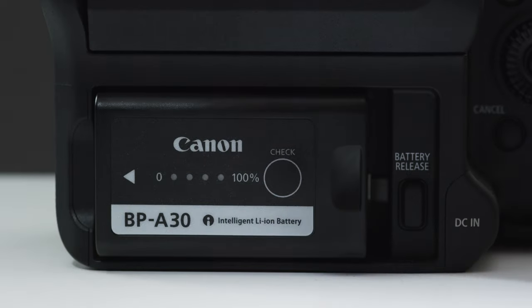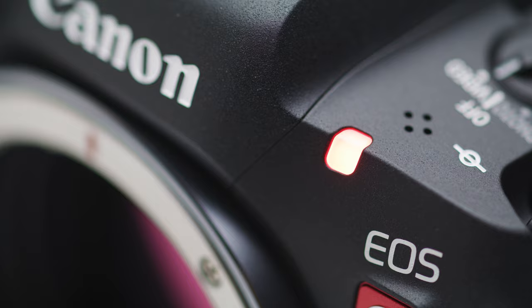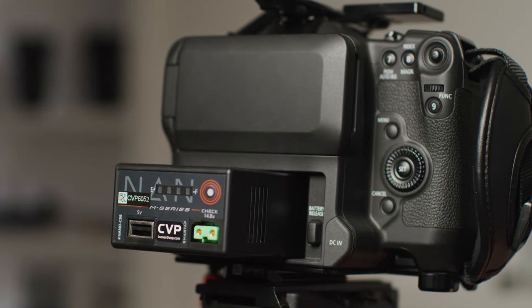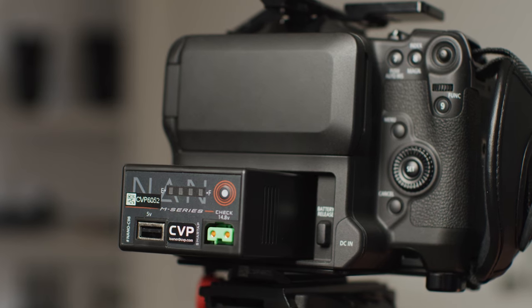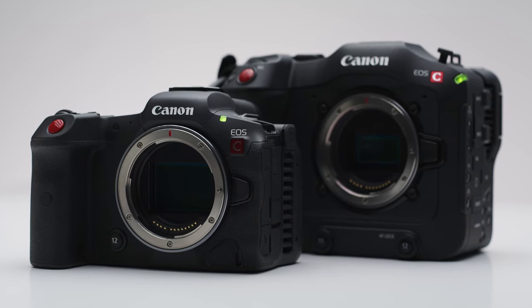I've shot for an entire day with only changing the battery once with the C70, and that definitely would not be the case with the R5C. You can also get third-party batteries with different power outputs for the C70, such as the Core Swix one, which will allow you to power accessories like a monitor via the D-Tap, which is really handy. The C70 also comes with a power supply out of the box, which is a small detail, but for anyone shooting in studio or controlled environments it saves you having to grab one, which you would have to do if you get an R5C.